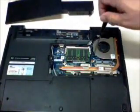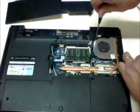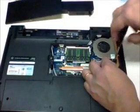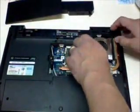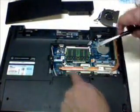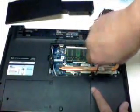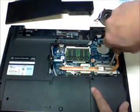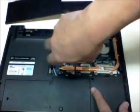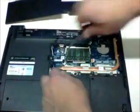Then you have to remove the fan and the heatsink. This section here is the heatsink. The heatsink is a part of the machine — a computer — that absorbs heat from the CPU and the video chip, or the GPU.